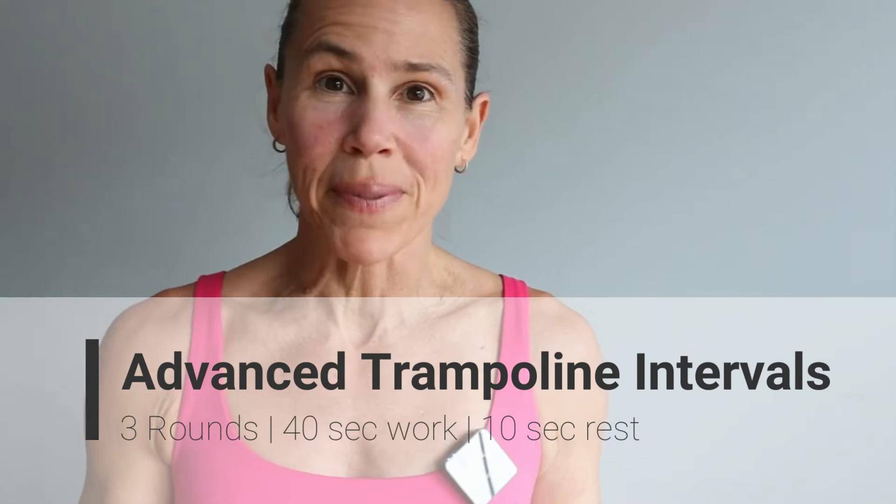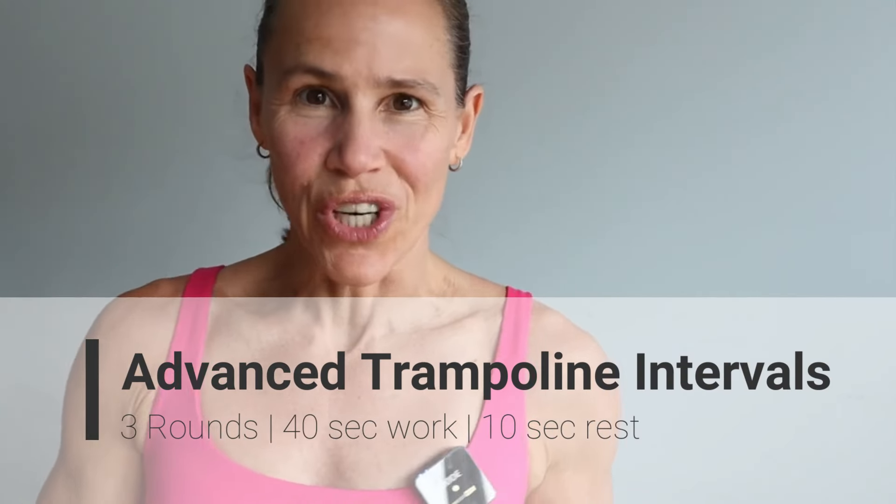Hey guys, welcome! Today is an advanced trampoline cardio interval workout. There are six moves and these are complex moves, meaning we're doing more than one movement — you're going to see combinations. This is going to be to a faster beat, so remember go at a pace that works best for you. Each move will be done for 40 seconds with a 10-second transition. It's 15 minutes from start to finish.